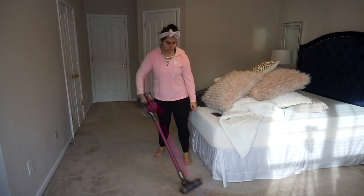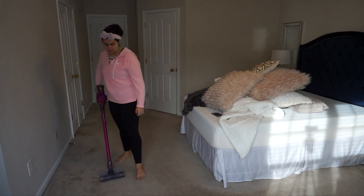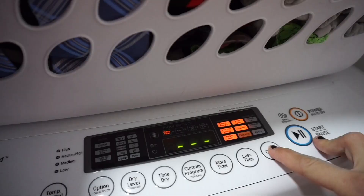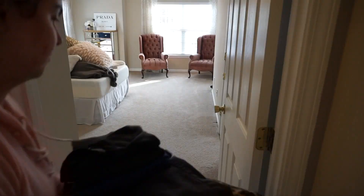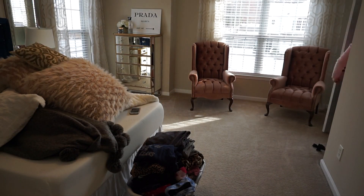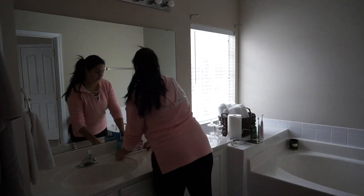Once I'm done vacuuming, I go back into the laundry room and put my linens in the dryer, then grab my basket full of clothes I had washing and put all that away. And then once I'm done with that, I move into my bathroom.